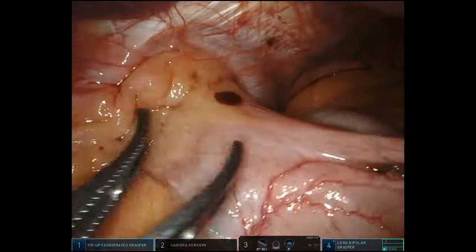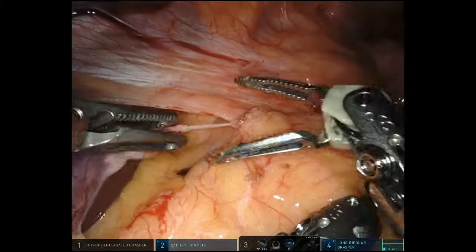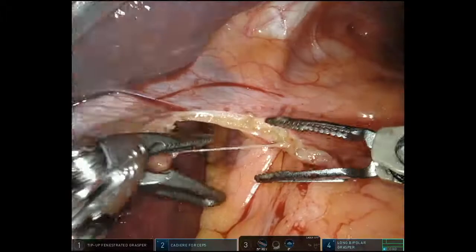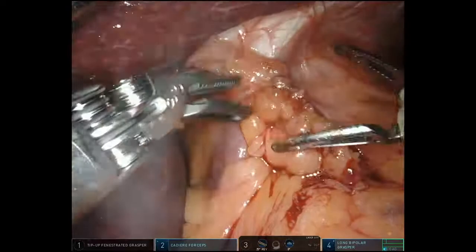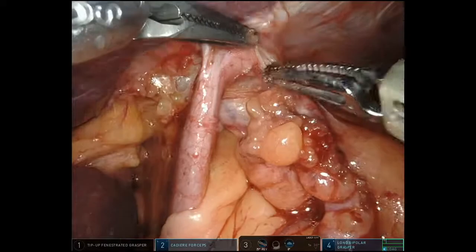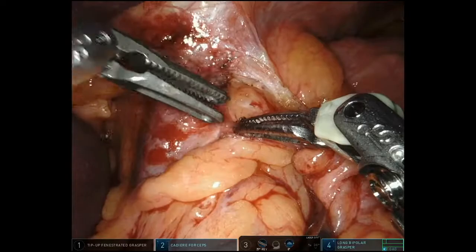The first thing I'm going to do is reduce the hernia with my fourth arm — not pulling so hard that I create a tear on the serosa of the stomach, just gently reducing it while getting through the gastro-hepatic omentum with bipolar cautery. Sometimes you'll see a replaced left hepatic artery here; if it's a big branch I'll preserve it, but if it's small I'll buzz through with bipolar. What I'm trying to do is dissect out the right crus of the diaphragm, getting into that space between the muscle of the right crus and the hernia sac.